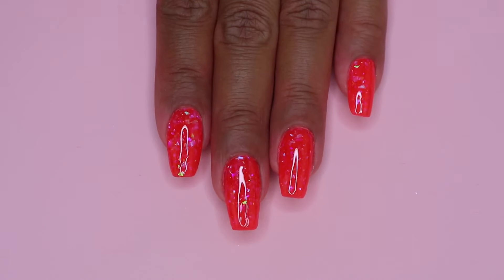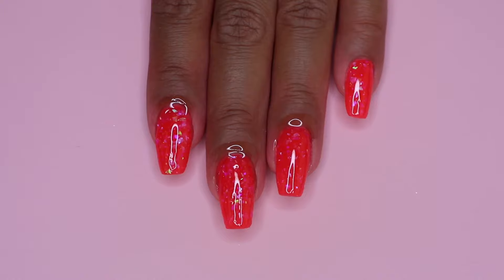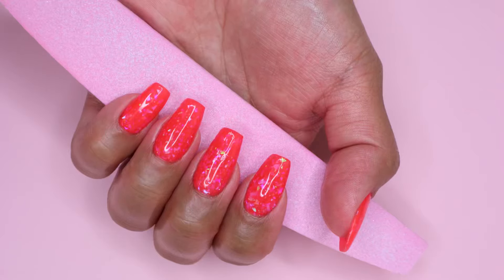Once my nails are all cured, I apply cuticle oil and we are done. Thank you so much for watching. I hope you enjoyed this video, and if you did, give it a thumbs up. Don't forget to subscribe if you haven't already, and I will see you in my next one.